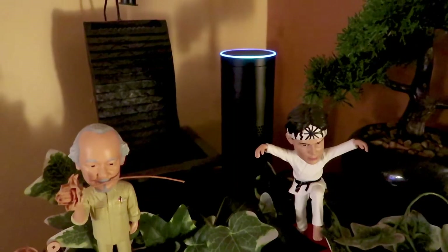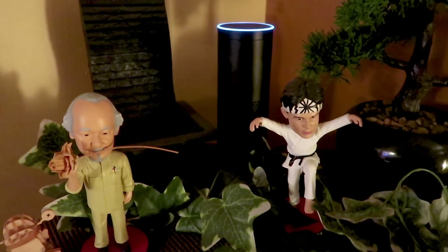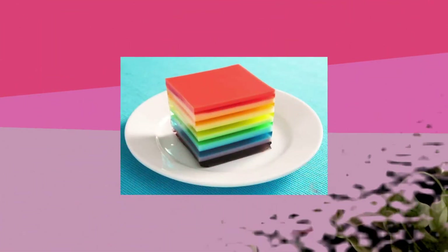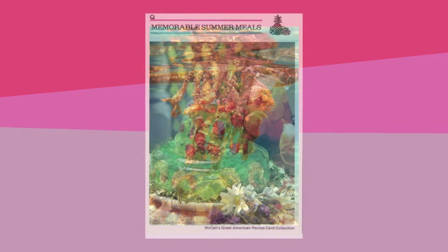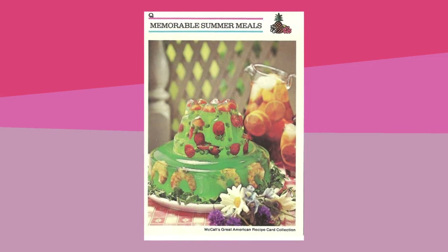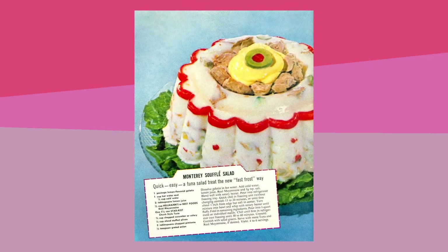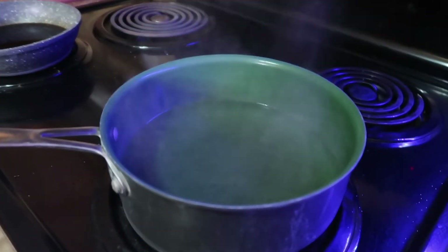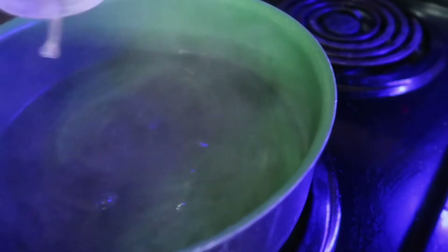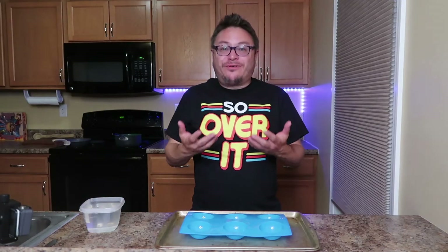Alexa, what is agar? According to Wikipedia, agar or agar agar is a jelly-like substance consisting of polysaccharides obtained from the cell walls of some species of red algae, primarily from obinori and tengusa. It's a mixture of two components: the linear polysaccharide agarose, and a heterogeneous mixture of smaller molecules called agaropectin. You heard the lady — we're making water jello. In you go, agar agar, if that's your real name.